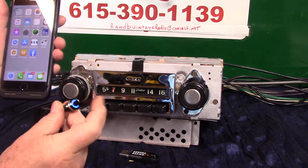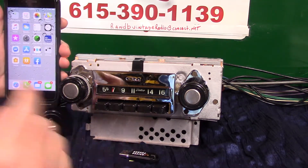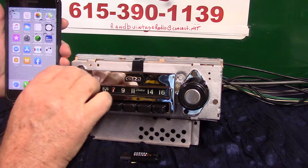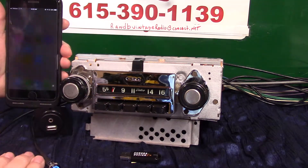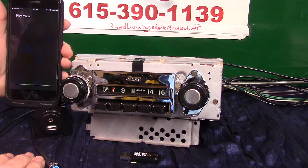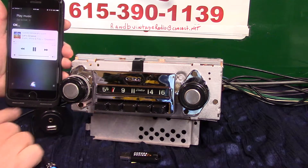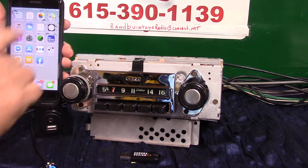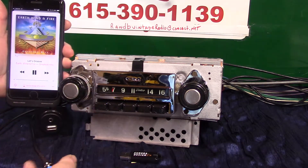Now we want to summon our phone. We're going to do a voice command — you can use the push button by holding it down, or you can use the volume knob. Let's try it with the volume knob — voice command: 'Play music.' Music plays from the phone so we can watch it work.